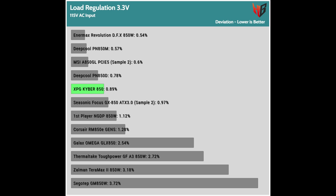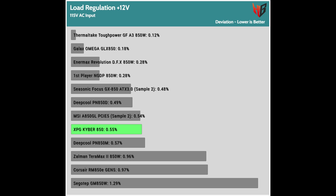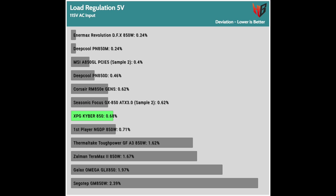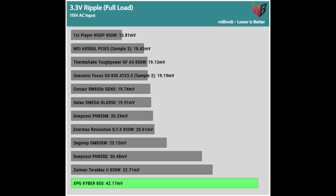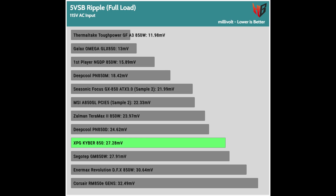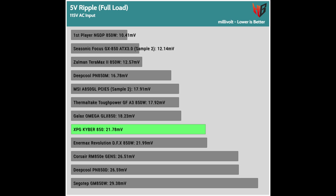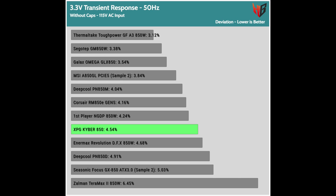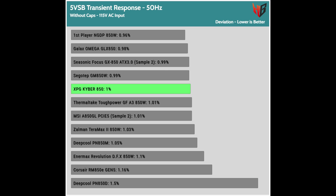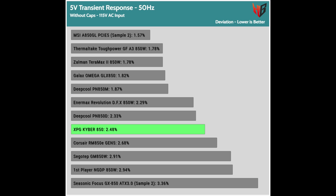Performance: load regulation is within 1% on all major rails, so it is tight enough. I expected that given there are no modular cables, so there are no voltage drops on the connections. Ripple suppression is decent on all rails but 3.3V, where it is mediocre, especially at 115V input. Transient response: the 3.3V rail performs badly here, and the same goes for the 12V rail in the first test.